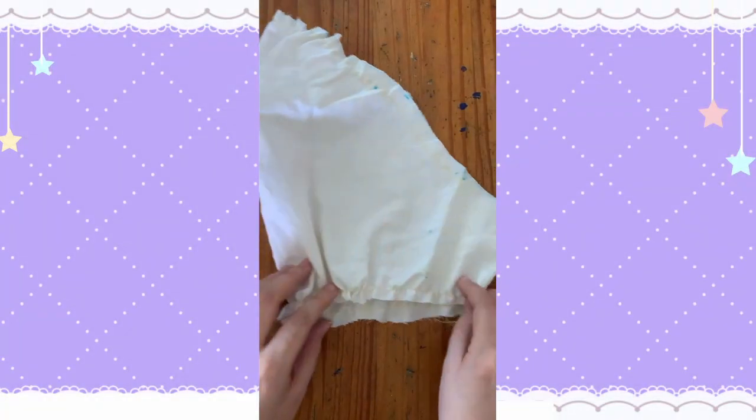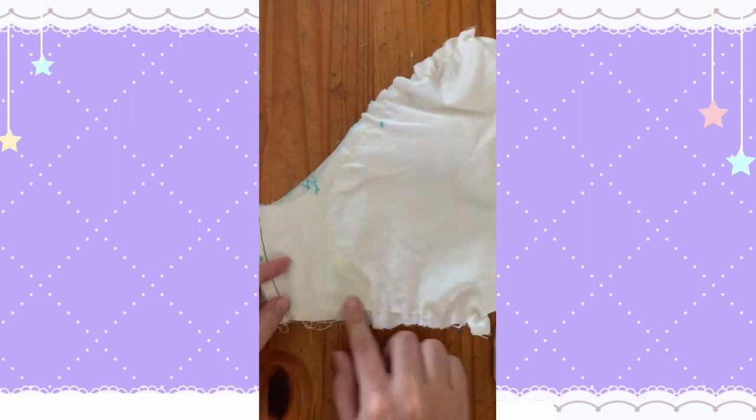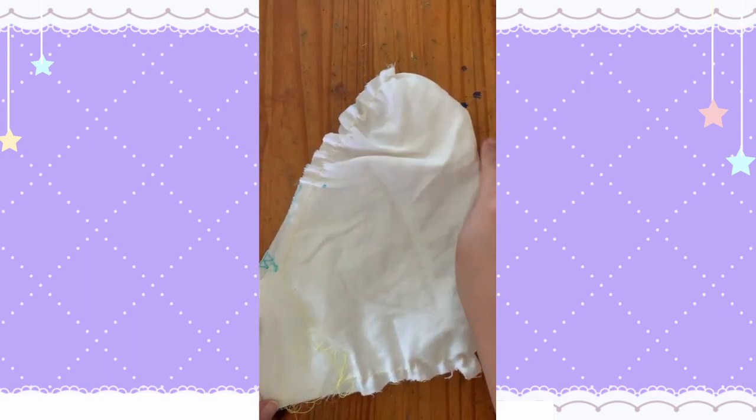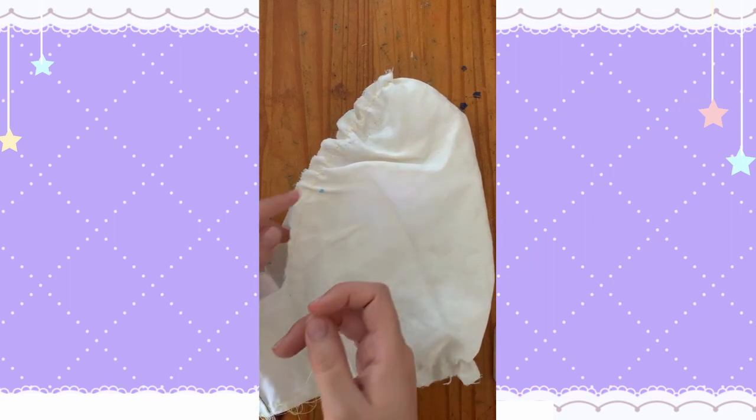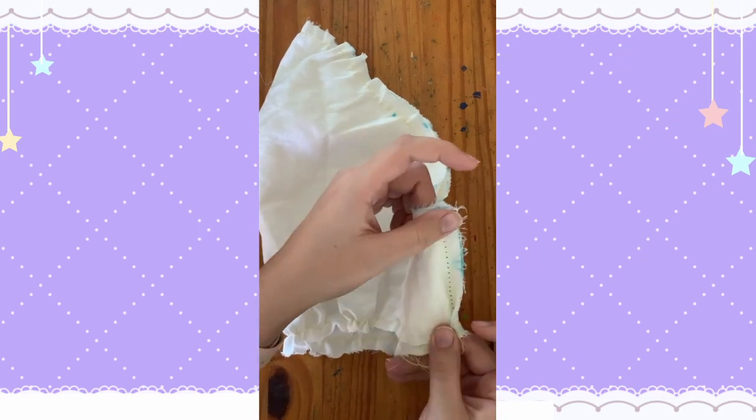We start by running a basting stitch along the top and bottom of the sleeve where the pattern indicates. We'll be using this stitch to gather the sleeves later, so leave the thread tails long and do not backstitch. Then we sew the sleeve side seams together and put them aside for now.